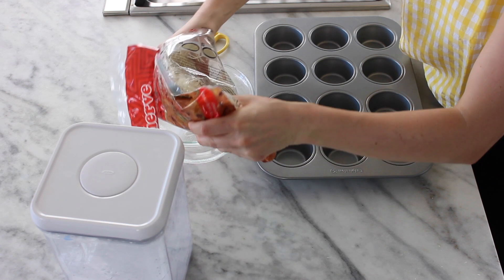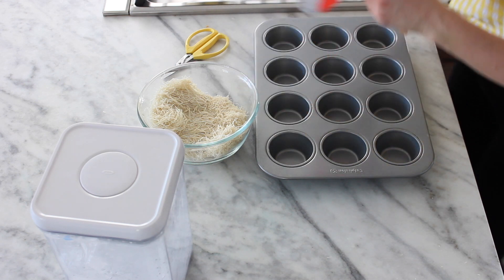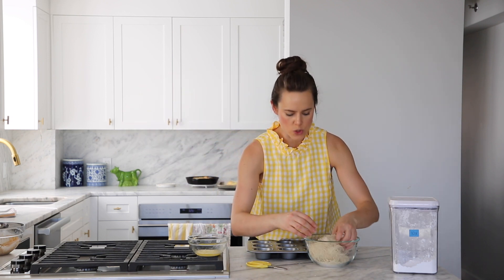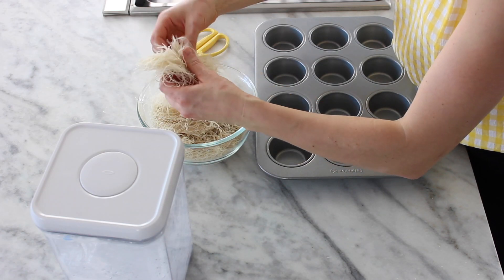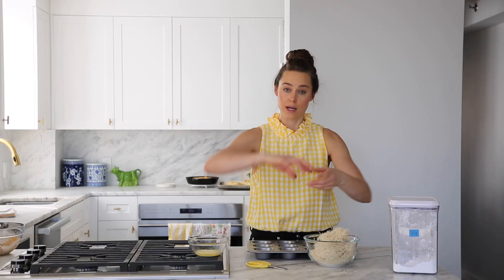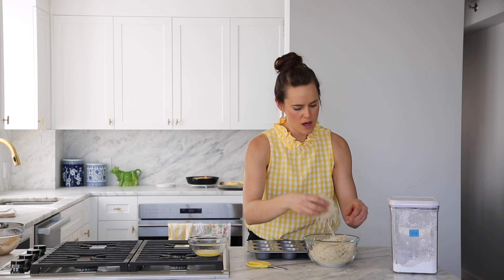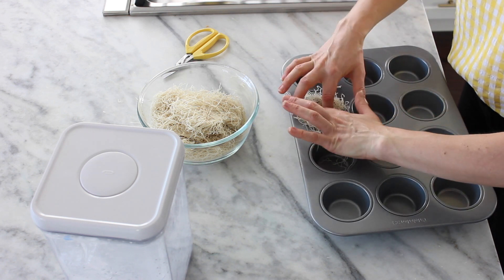I'm going to pull the katafi out. It's fresh, so it's a little soft. If you find it in your grocery store, it's probably going to be in the freezer section. The strips I'm used to are a little longer — these are shorter, which makes our task ever so slightly harder. Normally I would take it and wrap it to make a really pretty nest, but with shorter strips we're going to make a more traditional bird's nest and just press it into the muffin tin.